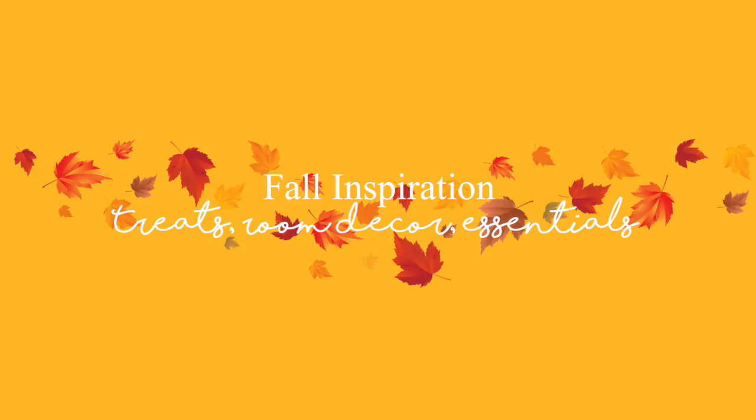Hey guys, it's Taylor. So for today's video, I'm going to be doing my third video in my hashtag FallingWithTay series and I'm super excited because you guys know how much I love fall. I'm going to be doing fall inspiration — basically showing you guys a couple treat ideas, a room decor idea, and also my essentials.